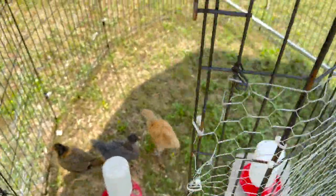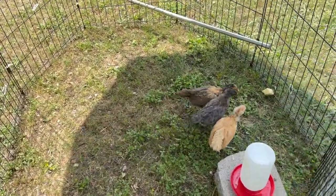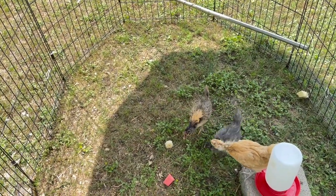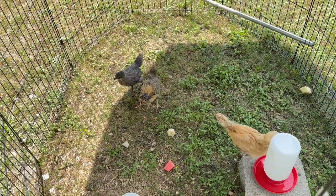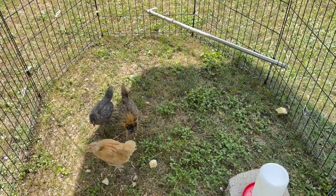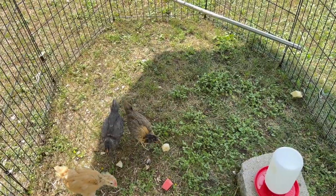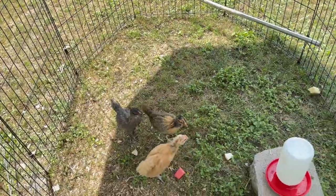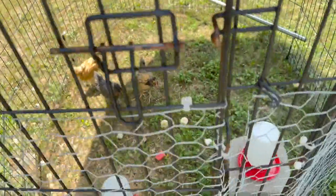Oh, they go right to it. I don't know if they're gonna eat it or not. I think they're like, 'Huh, what is that?' All right, we'll let them see if they'll eat it. They're a little shy I think.